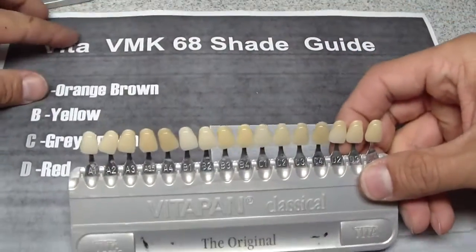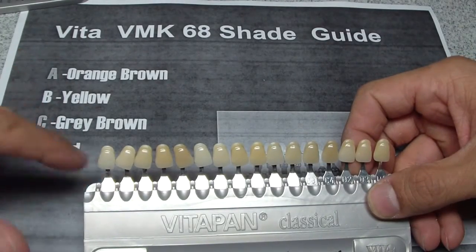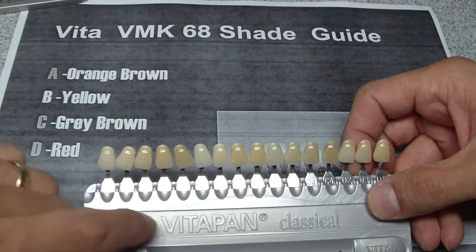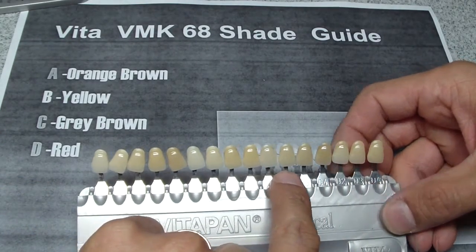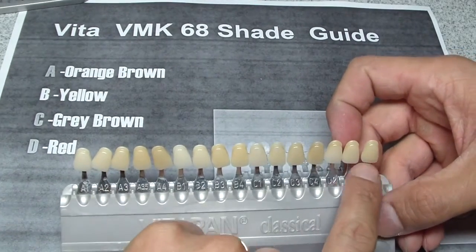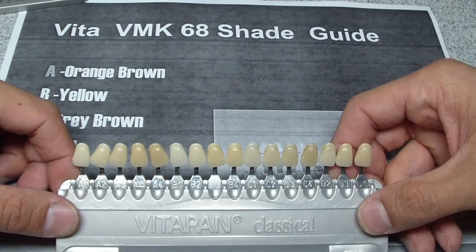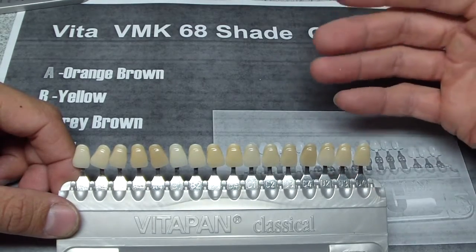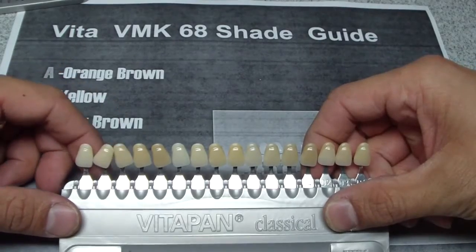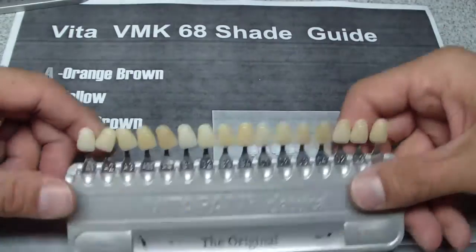Here's how it's typically set up. As Dr. Dre said, the letters correspond to colors — so the A's are typically orange-brown, B's are yellowish, C's are more grayish, and D's are grayish-brown with reds. Coming out of dental school, I typically didn't know how to use this — I would stick with A1, A2, A3 and didn't understand folks using B2 or C3.